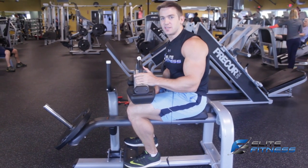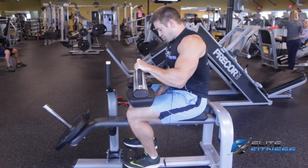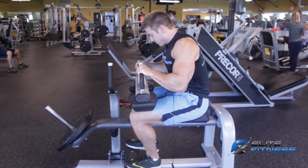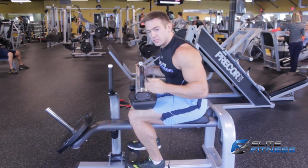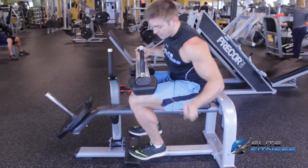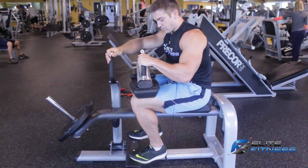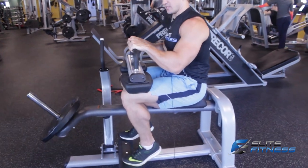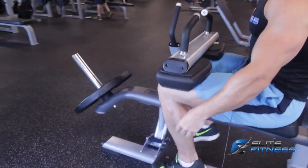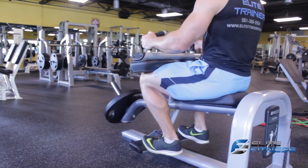The next exercise I'm going to show you is the seated calf raise. I'm going to set the pad so it's tight against my quads, with my toes just on the edge. What I'm going to aim to do is drop my heels all the way down and squeeze as high as I can, really contracting the calves. Keep the heels dropped and come up.